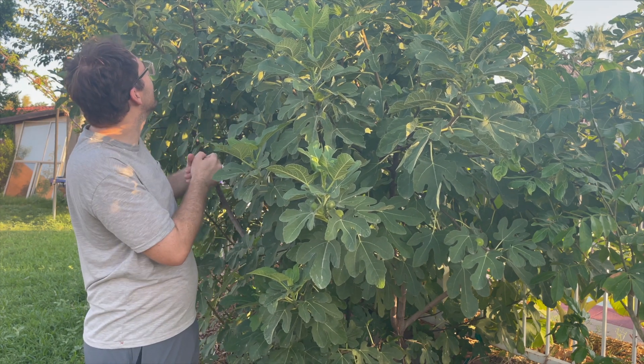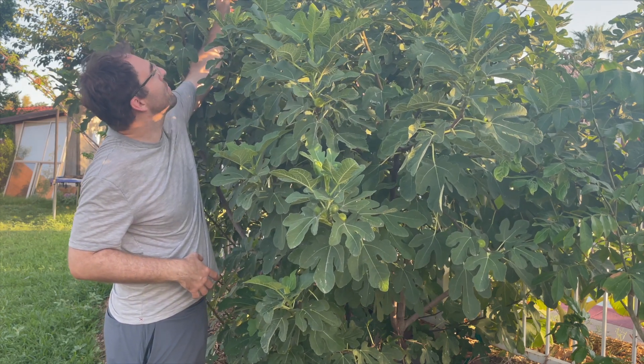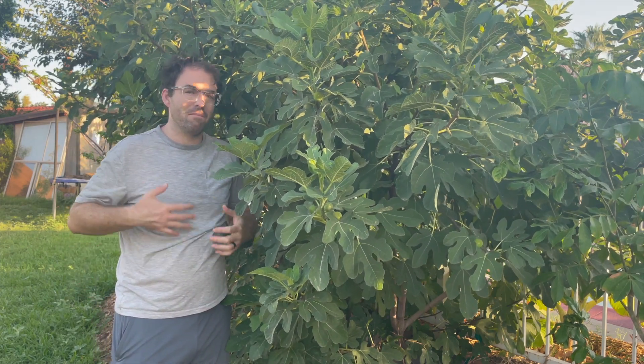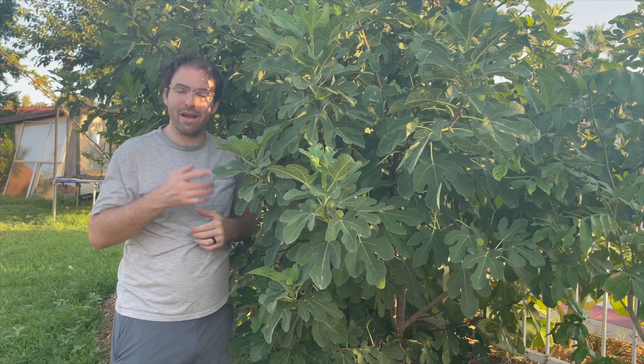I just let it have its multi-trunk and grow and be beautiful — and it is. It is huge. You can actually see all the way up at the very tippy top there's a bunch of figs that are ripening as well. Really amazing trees. So let's talk about my maintenance on it and what I do for it.